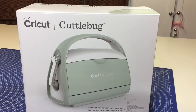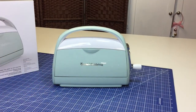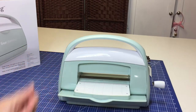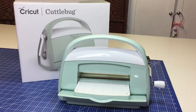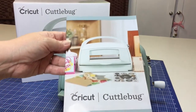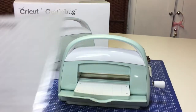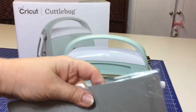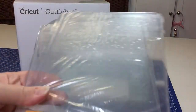So let's see what's inside this box. And just like that, here it is — this is the Cricut Cuddlebug, ready to work. When you purchase the Cricut Cuddlebug, in the box you will get the Cuddlebug, a user manual, some metal dies for cutting, a rubber embossing mat, the A plate, and two B plates.